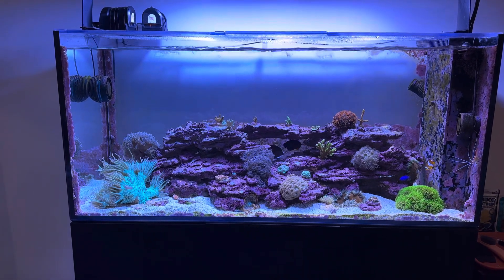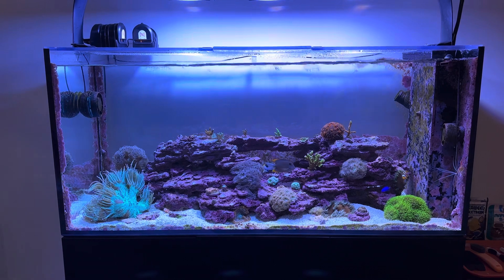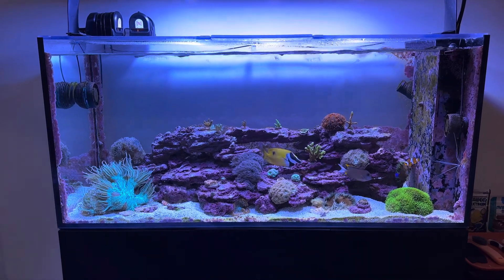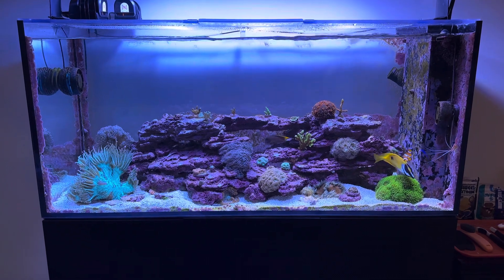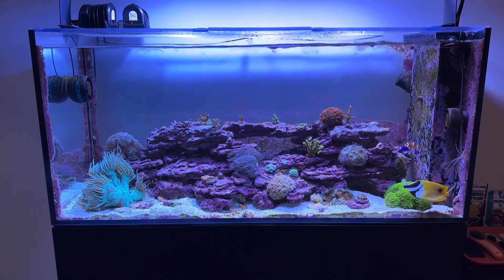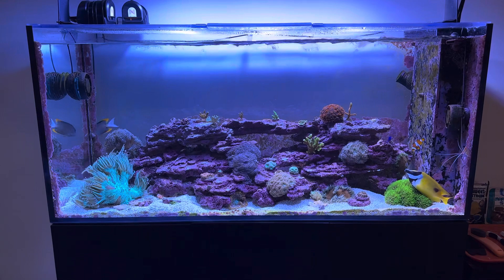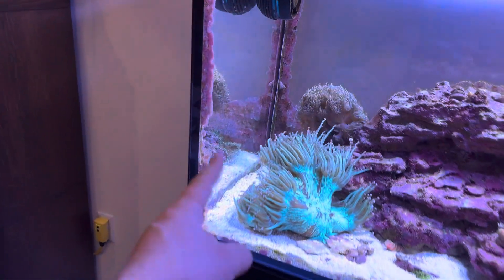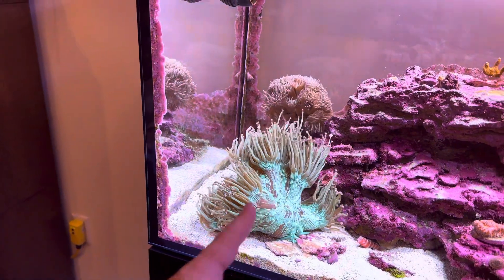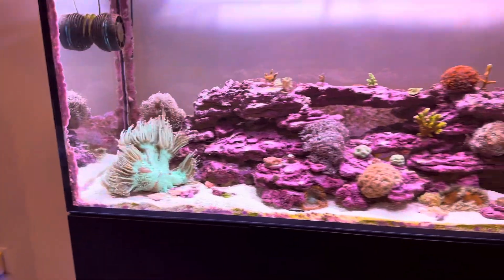When it comes to putting wave makers on the tank, the best call for a mixed reef — which I understand most of us have — is to create a lot of flow, but have most of it be indirect flow. You don't want a powerhead placed here blowing directly into a coral and just smashing it all day.